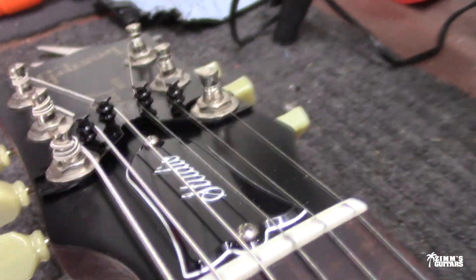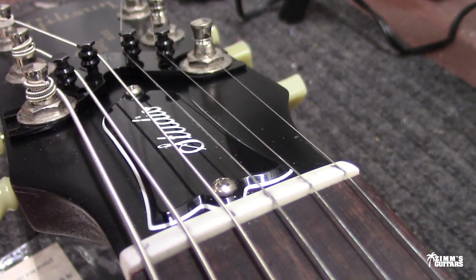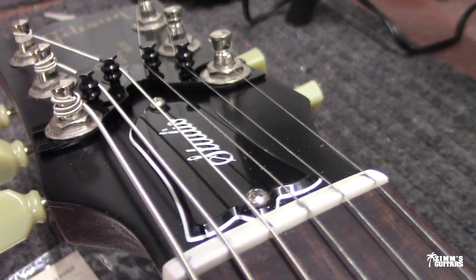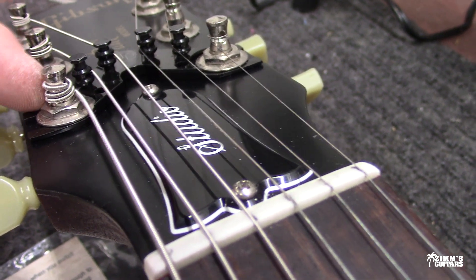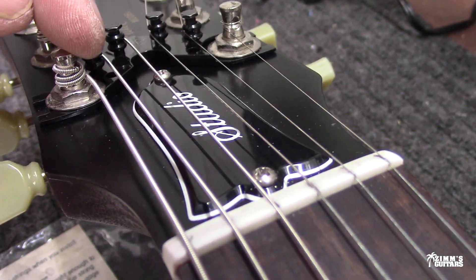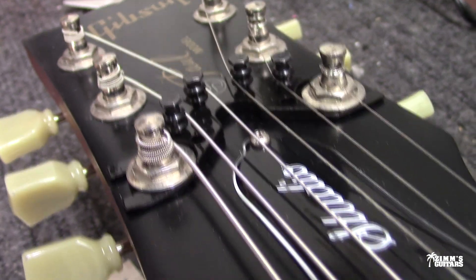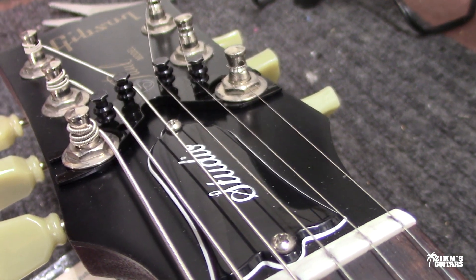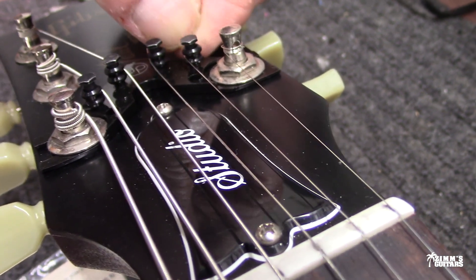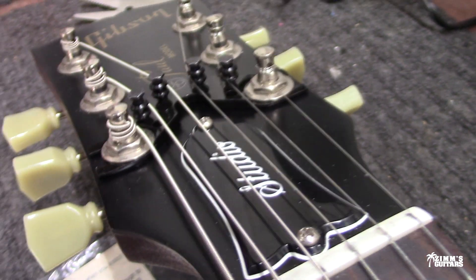We'll get the other strings on and get it all tuned up. All the strings are back on — it's not in tune yet — but you can see how it all fits. I'm sure you guys will leave some comments about various ways of winding the tuners. I like to wrap it over the top the first time and then go underneath for the rest — works pretty good. Apparently that's the Gibson wrap.